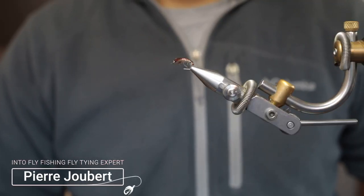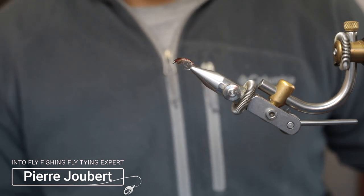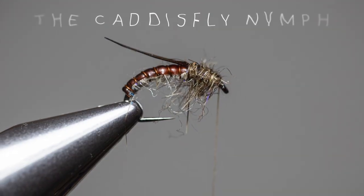Hey guys, Pier here from Into Fly Fishing, and welcome to today's tutorial on how to tie a caddis fly nymph imitation.